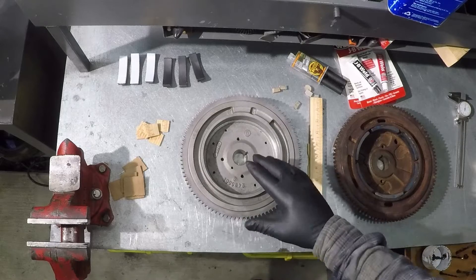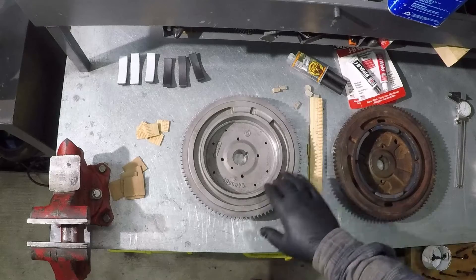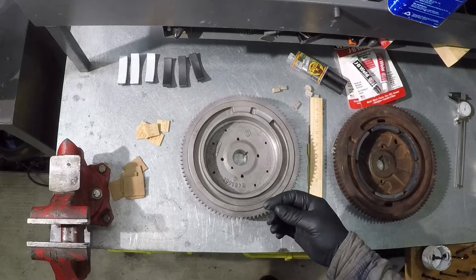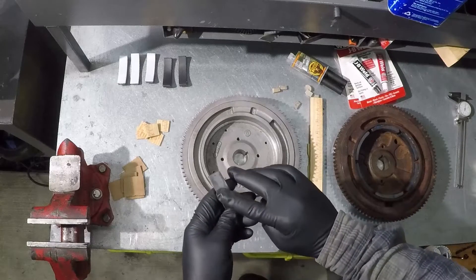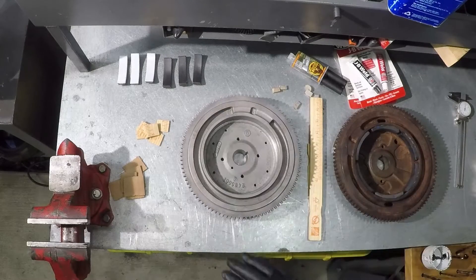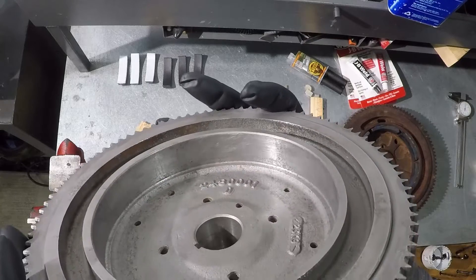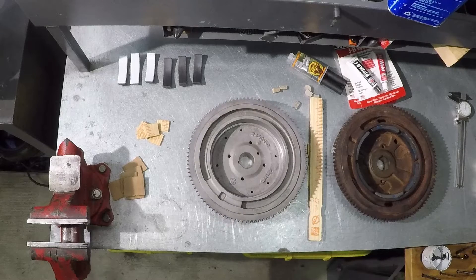I went to the dealer and asked what kind of repair I needed. They had no solution other than selling a new flywheel, which costs about three hundred dollars. I took the original flywheel, cleaned it really well, hit it with the sandblaster to remove all the rust, and sanded the area to remove residue of the contact cement they had used between the magnets and the flywheel.